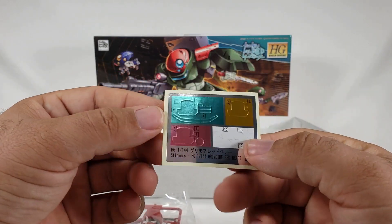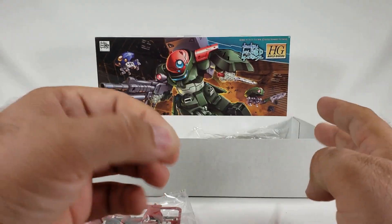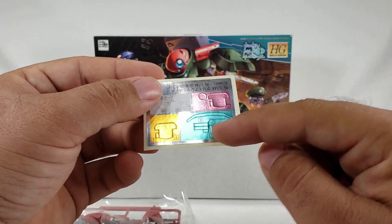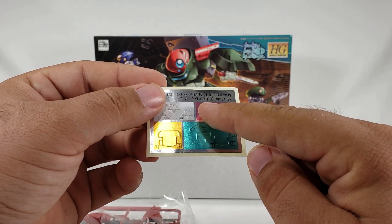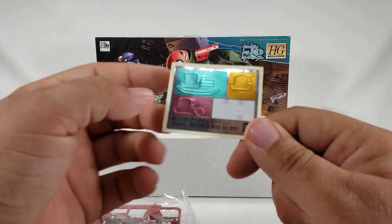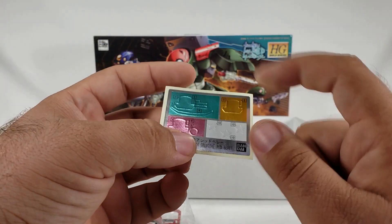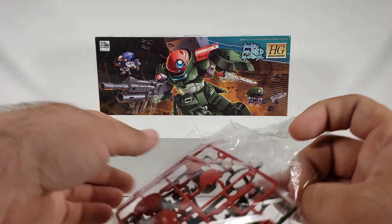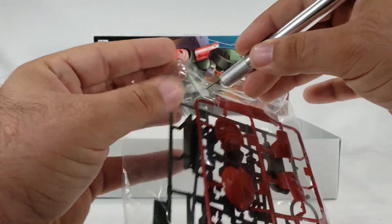We've got foil sheets — stickers — because he does have three different heads, or mini-mores as I've seen them called. You get visors for each, so this is definitely going to go behind the triple-eye setup. You've got reticle stickers, three white stars that probably go somewhere specific because he has a very American army aesthetic, and a band that goes across the collar. I like the fact that he comes with mini-mores — separate heads.